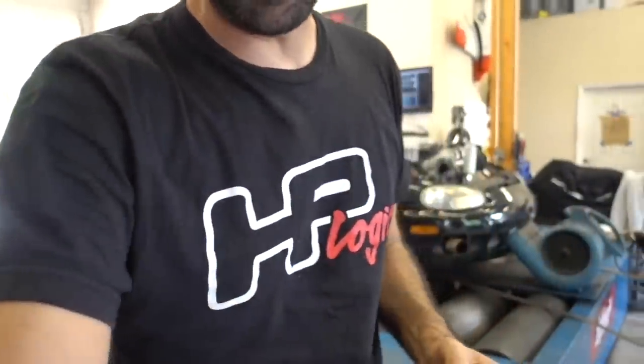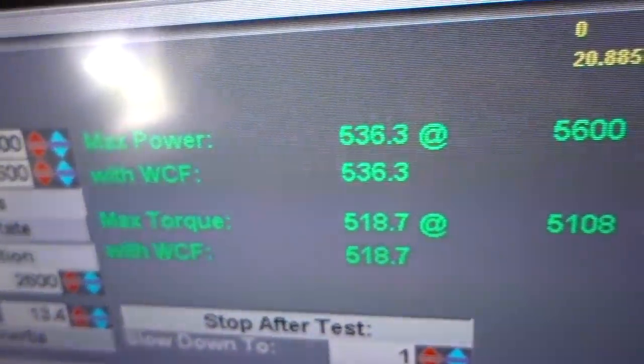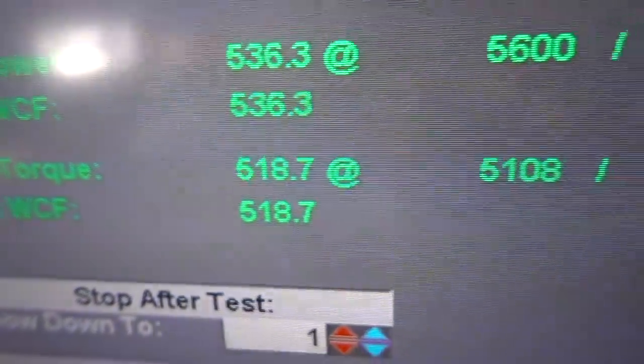We made a pull and we were able to get it to hook. That was pretty intense. The vibration that comes out of this car is insane when you're in the driver's seat — it literally was just rattling every bone in my body. So let's see how it did. We hit 536 to the wheel with 519 foot-pounds of torque. That's pretty good, it's close.